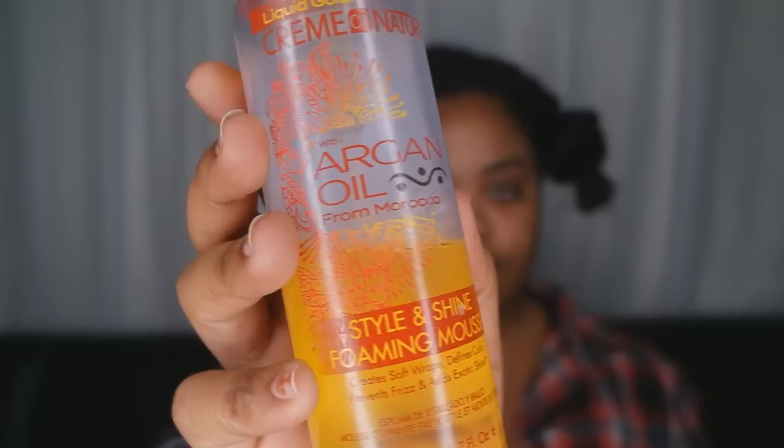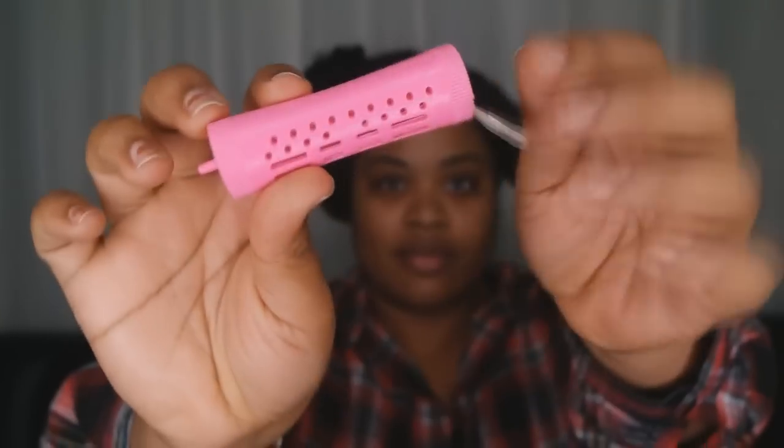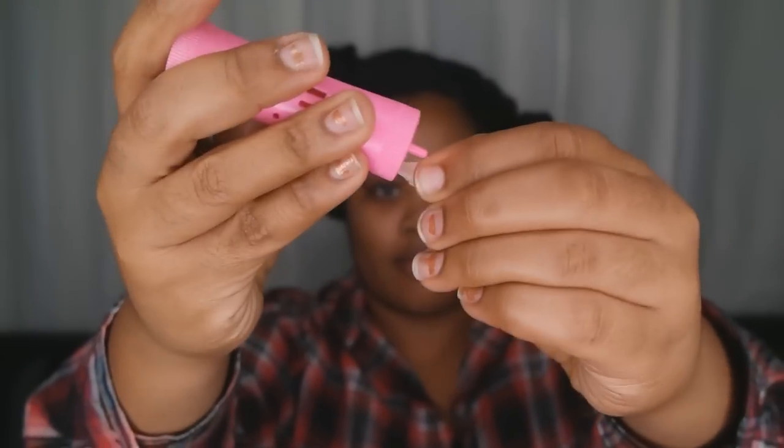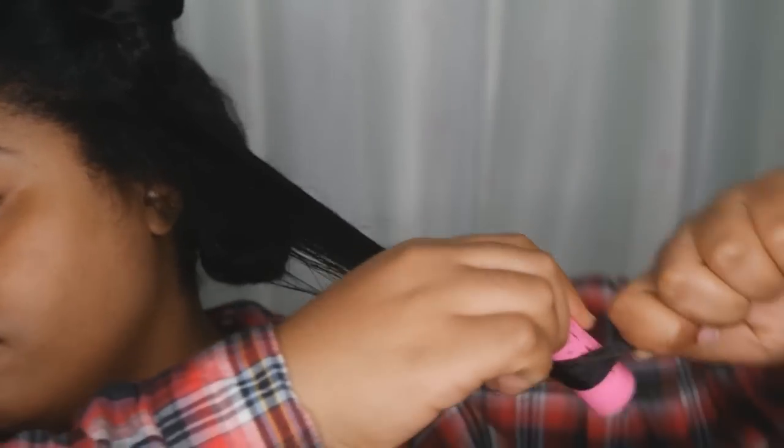I am going to be using this styling foaming mousse by Cream of Nature — I really love this because it gives my hair an amazing feel. I'm also using these perm rods; I'm not really sure what size they are but they're the pink ones. I'm going section by section, about one-inch sections, and applying one to two pumps of the mousse into my hair.